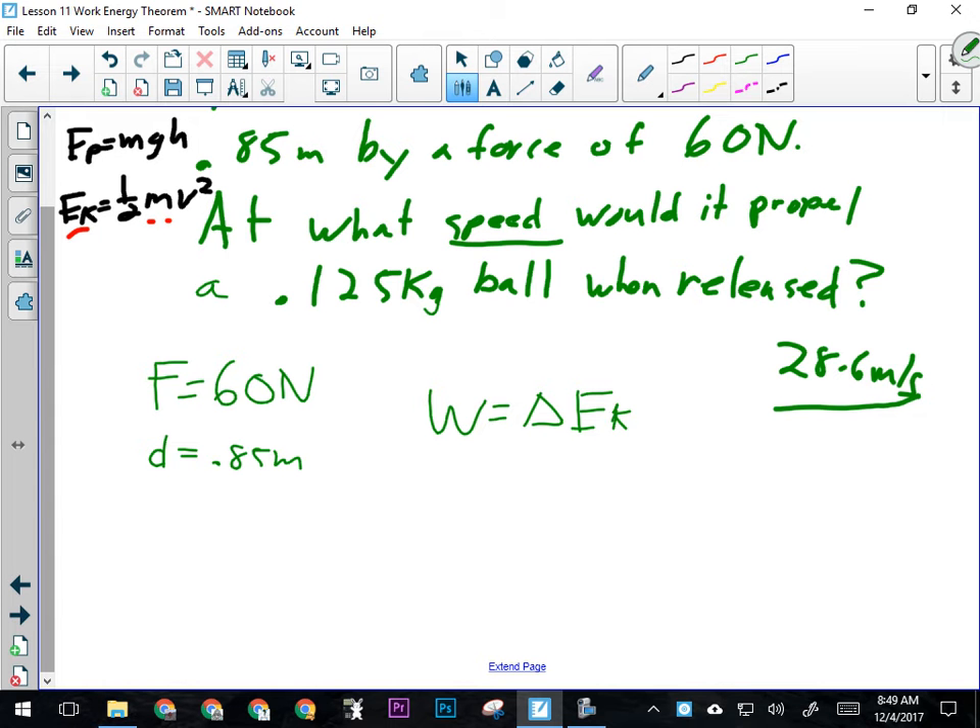So: work equals delta EK — kinetic energy. How do I calculate the change in kinetic energy? Delta always means final minus initial, so it's one half m·vf² minus one half m·vi². That's the formula for kinetic energy: one half mv². And how do I calculate work? Force times distance.